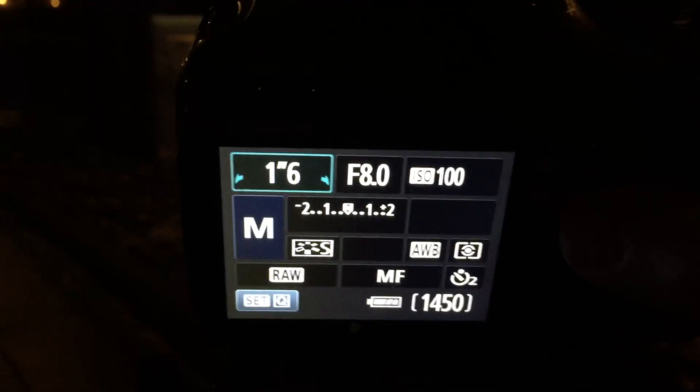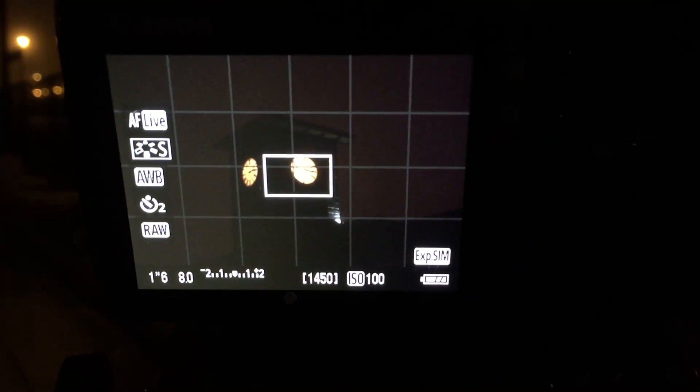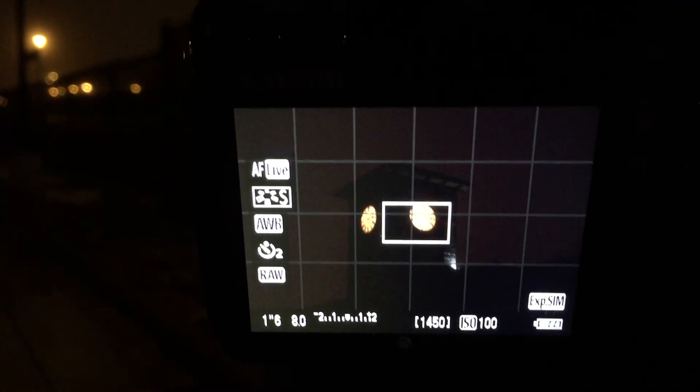Now this is a Canon, but if you put it in live view, basically what it shows you is what's through the lens. So you can see it's looking at the clock tower. I can zoom in here by pressing this zoom button at the top. Now you can see I'm pretty close to it.